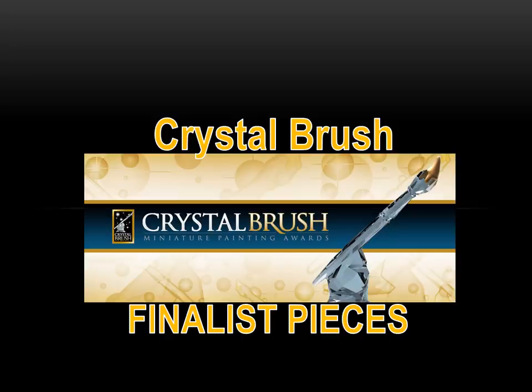Hello everybody, it's that time of year again to talk about the Crystal Brush finalist pieces. As you know if you've been a long time fan of the channel, Crystal Brush is a miniature painting competition that happens at the Adepticon Game Conference every year in March. Crystal Brush is a wonderful miniature painting competition put on by CoolMiniOrNot, and part of this competition — because it's of the fans, by the fans, for the fans — there's a public vote portion.